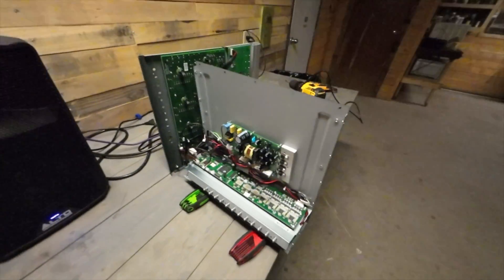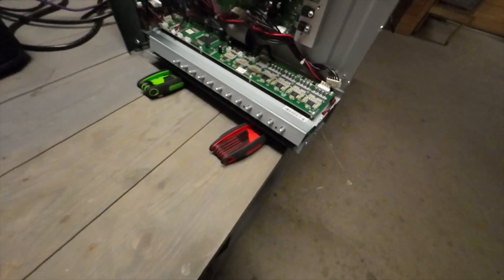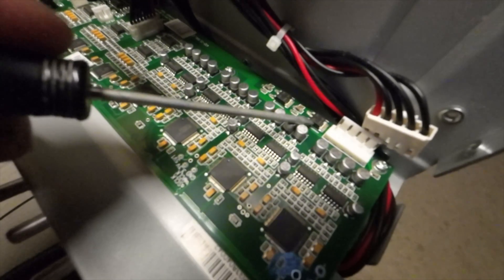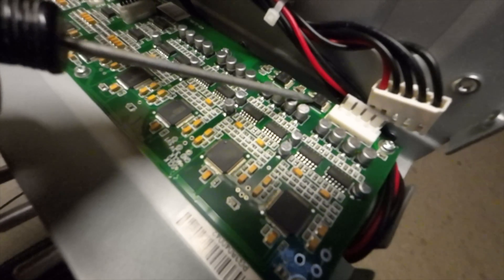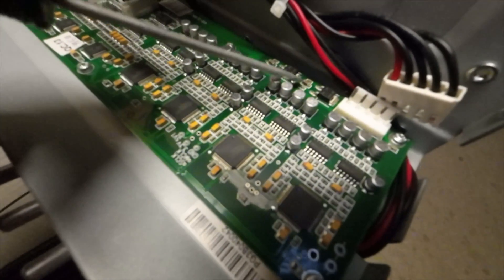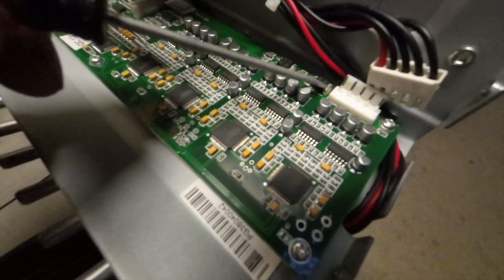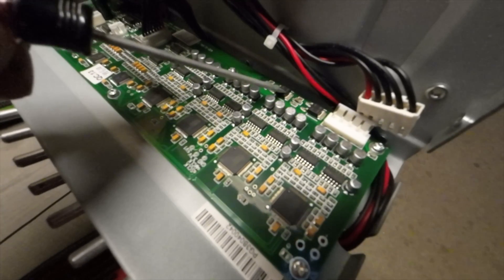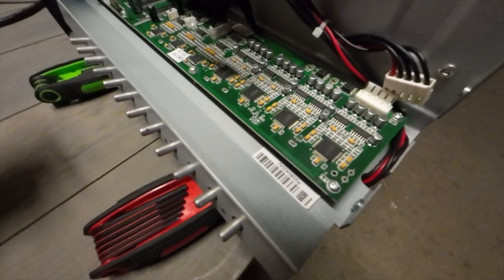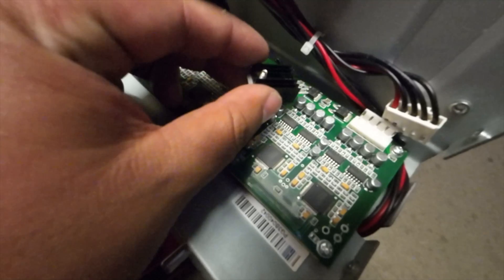I got the board apart — here are all the screws and the little board. These are the two regulators we're going to be taking off. Each one is just three connections: positive, ground, and negative. That's it — just two of them. These are not supplying enough power to the analog inputs, which is why channels 1 through 12 aren't working.